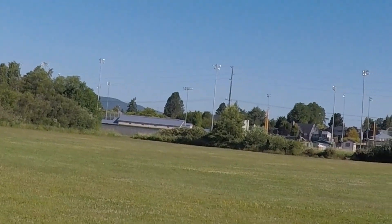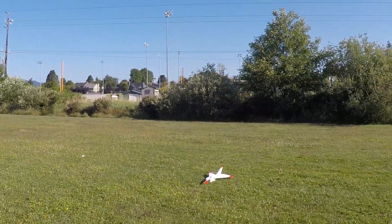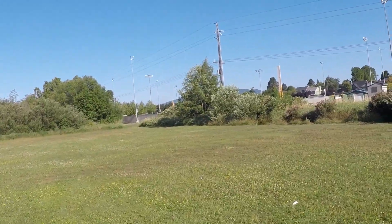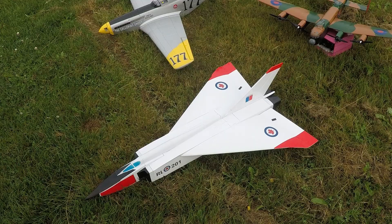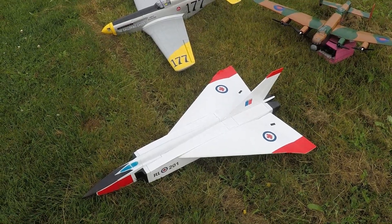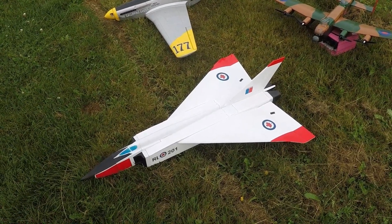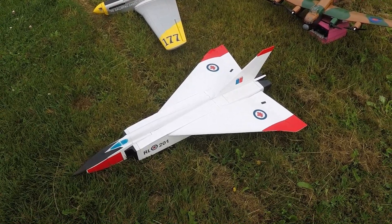It's full up. Uh-oh. I lost the canopy and the tail cone again. That's not bad. I think it's okay. Well, here we go with the third attempt on the maiden for the Avro Arrow CF-105.